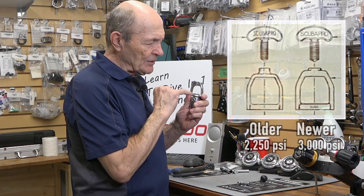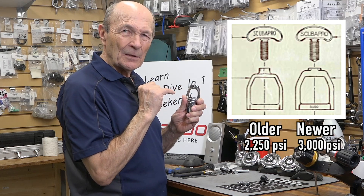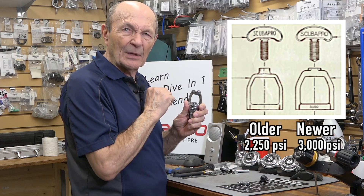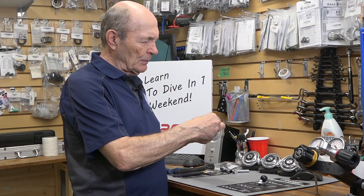So the earliest yokes were made for 2,500 PSI maximum; now they're made for 3,000 PSI. You can tell the difference because on the early one, this yoke arm is quite thin for the 2,500 PSI rating — these are just built much sturdier. That's the only difference. So we get the yoke screw out of there.